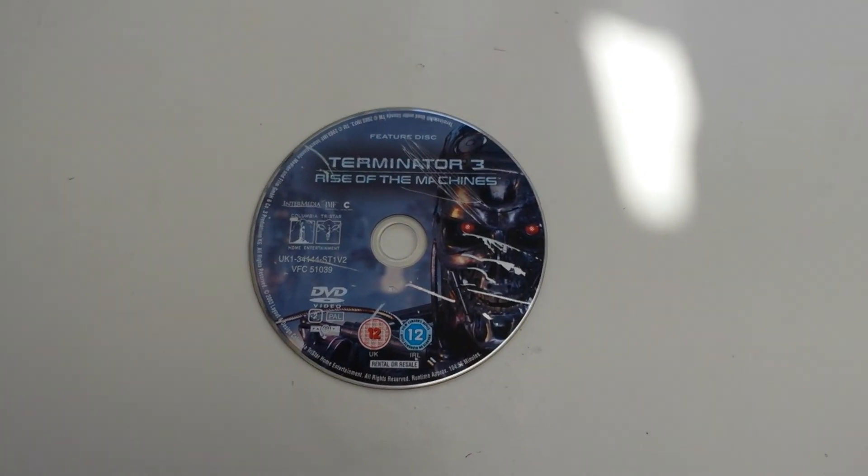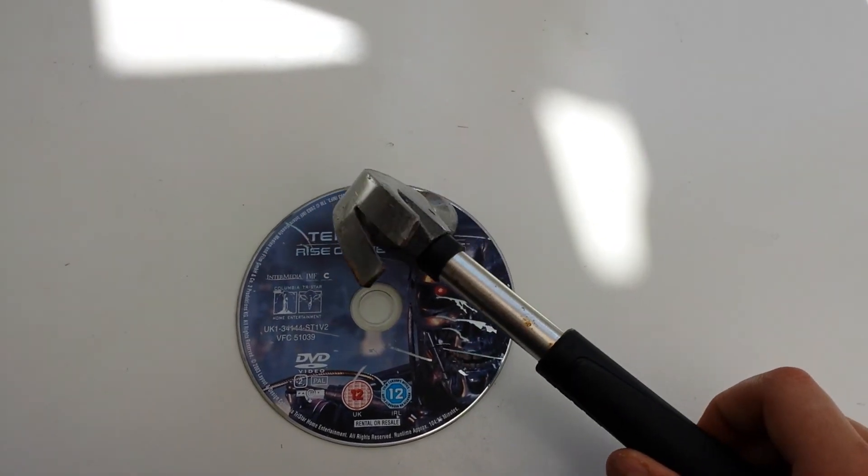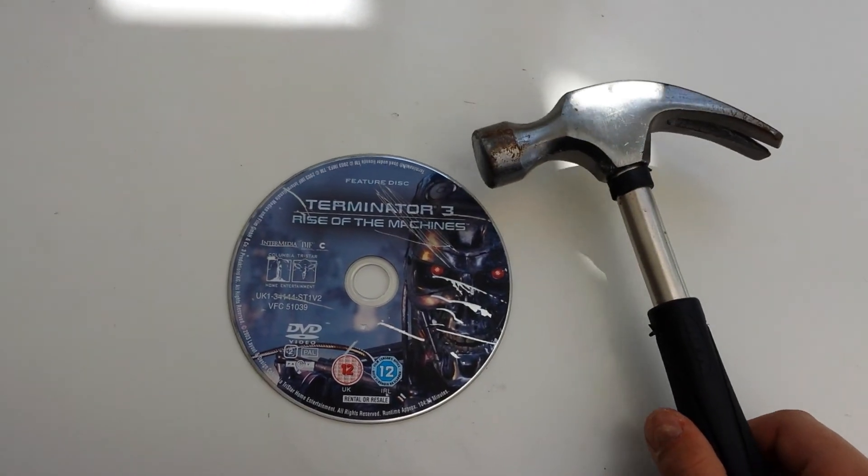Hello and welcome YouTube, my name is TechTaxFool and today we're going to be smashing a Terminator Rise of the Machine disc.